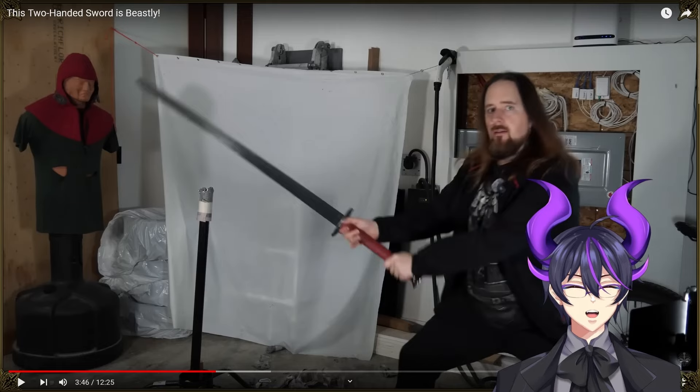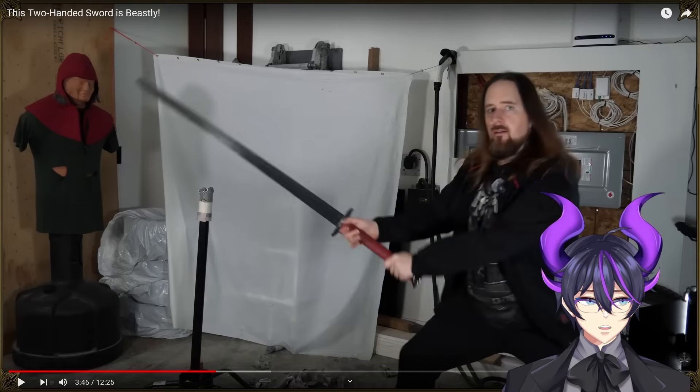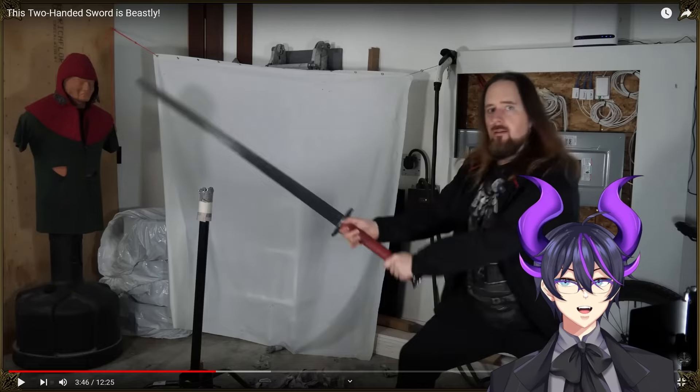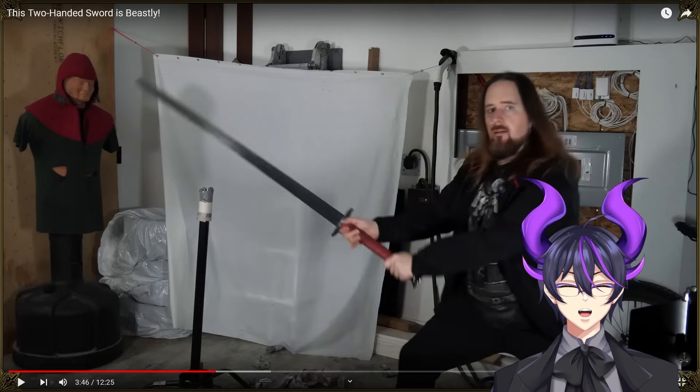I feel like, even though it's lightweight, the mass of the blade allows it to follow through pretty well. I'd be very curious on somebody's thoughts and take on that. But that is some gorgeous swordplay.